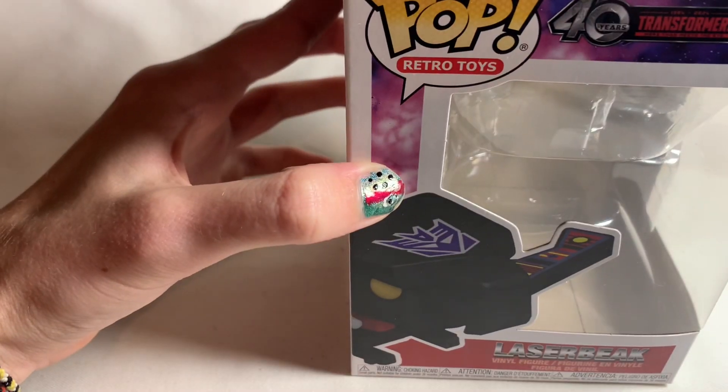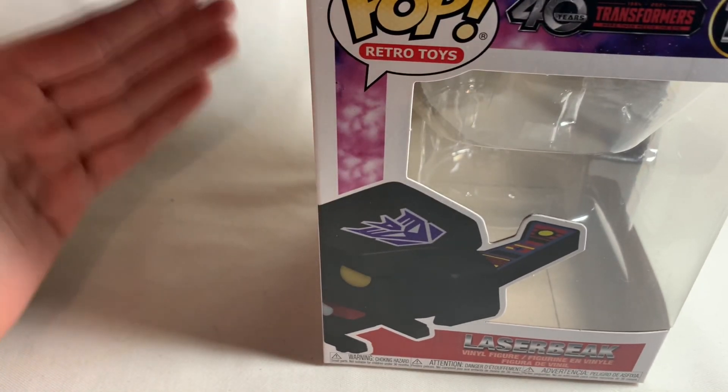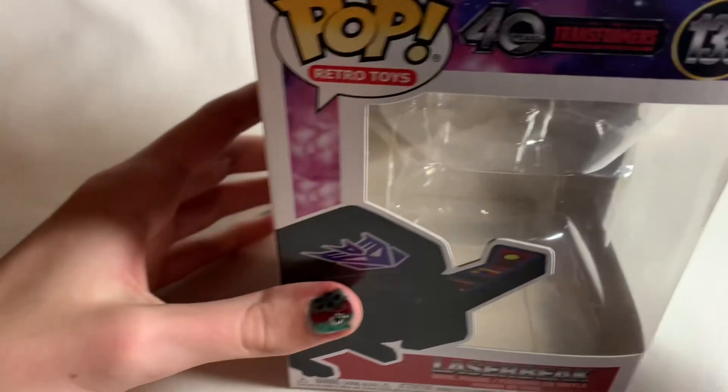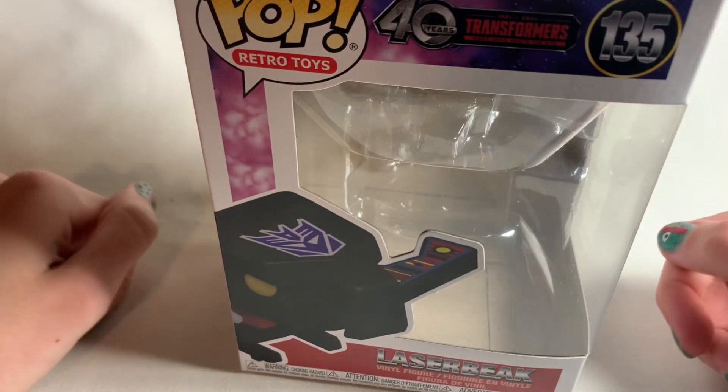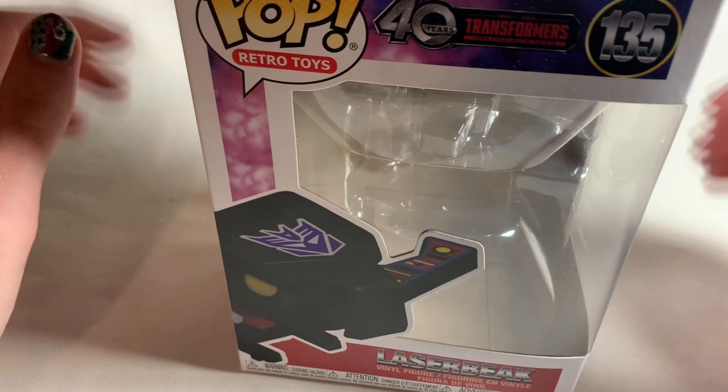Hey guys, Red the Nerd here, and today we're going to be taking a look at the Transformers 40th anniversary Laserbeak Funko Pop.